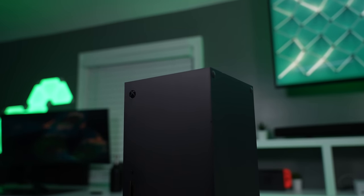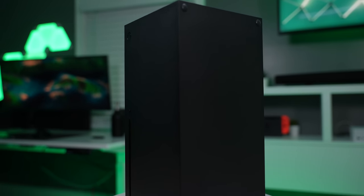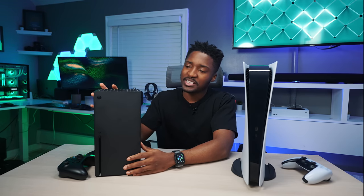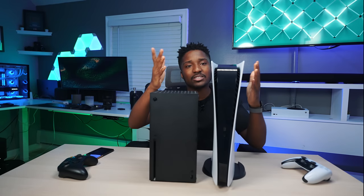But actually having the Series X right here, it's a bold, minimalistic design with a matte black finish and green aesthetics on the top. You will get fingerprints if you're touching it, but most importantly, this console will look good on any furniture set in any room and it's going to blend in perfectly. Unlike the PS5 — you've got to really make room for this because it's a little taller, especially if you're going to lay it down flat.